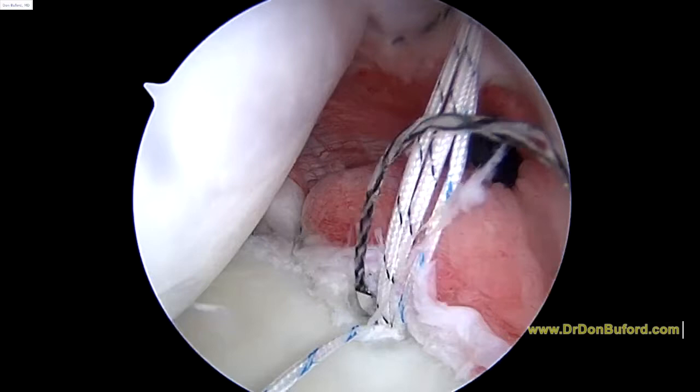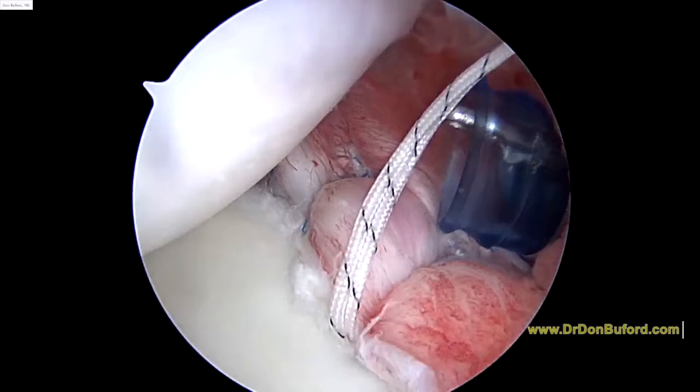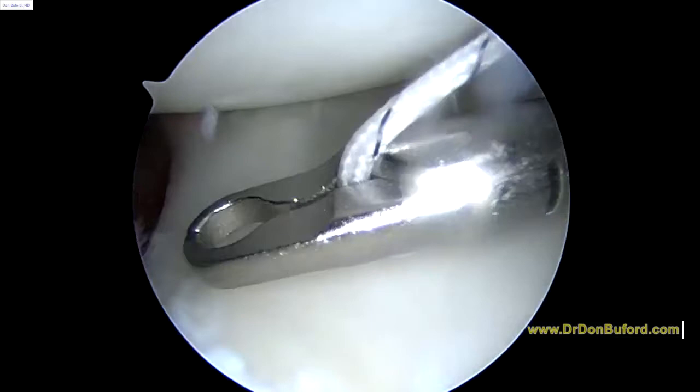Here's our next stitch. You'll notice that this anchor is double loaded because we may have to use two stitches here. So we've got three sutures tied — it looks a lot better. We've still got one more suture we can try and utilize here. We're going to pass this out to the front again.